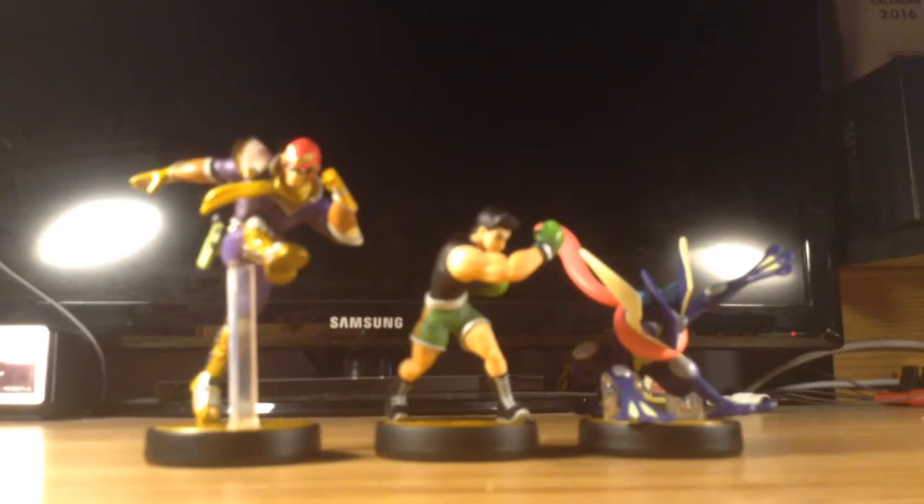Alright guys, thank you for watching my second unboxing video of the amiibos that I got. Make sure to subscribe and leave a comment below to let us know what your favorite amiibo is from the whole series. And as always, this is Nintendo Gamer, and I'll see you guys next time.